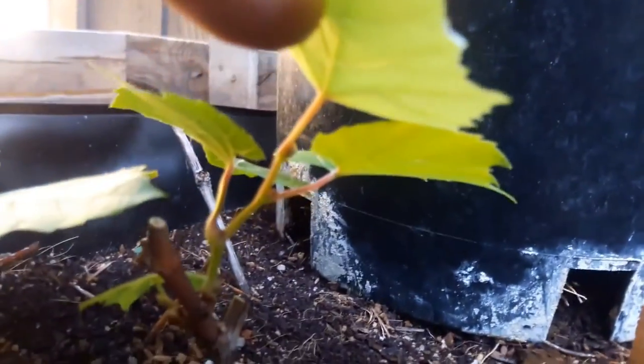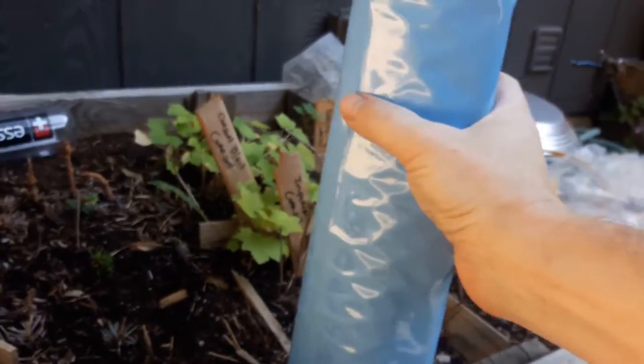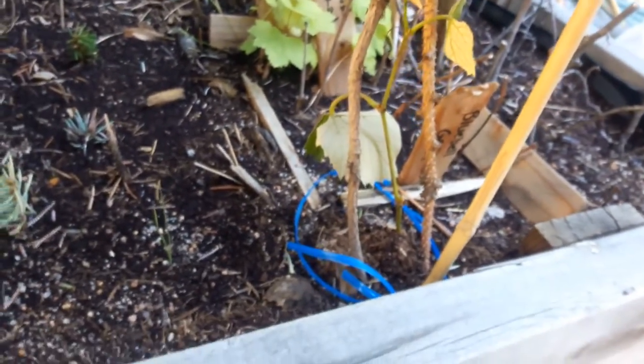Then I have my King of the North grapes. Found out that they do really well here, so I took some cuttings using the same process I did with the plums, and you can see they've all grown up really nicely this year — these are all nice starts. Then I had a bluebell grape that a chipmunk or mouse came along and chewed off. I was able to put some rooting hormone on the bottom of it and stick it in the ground right here, and it did fine this year.